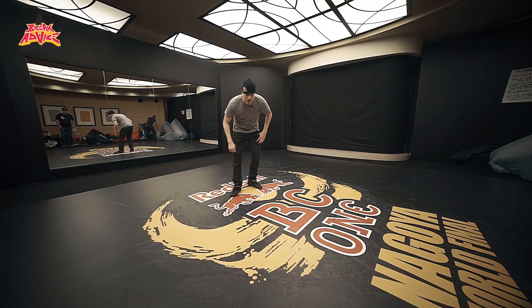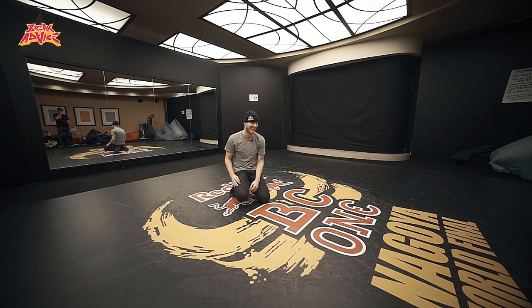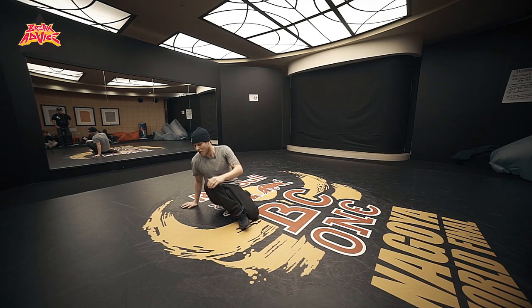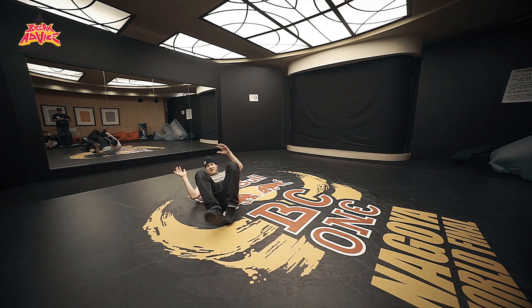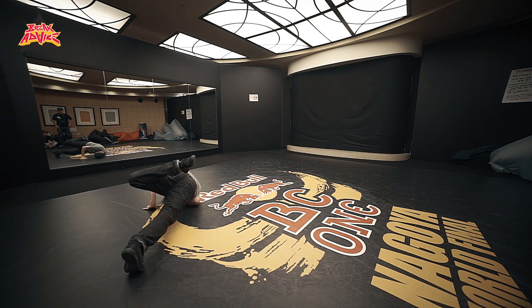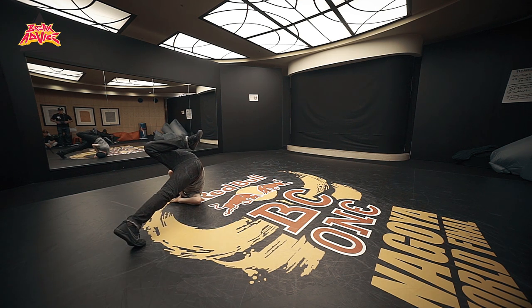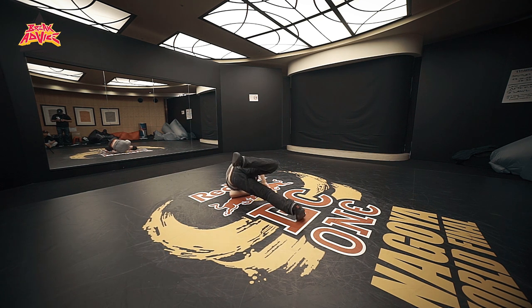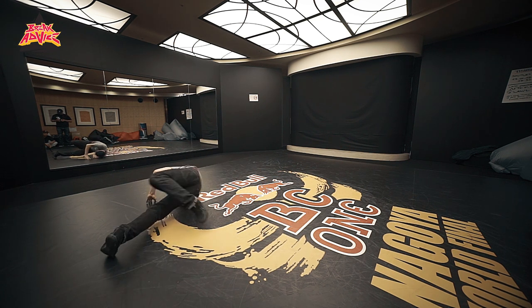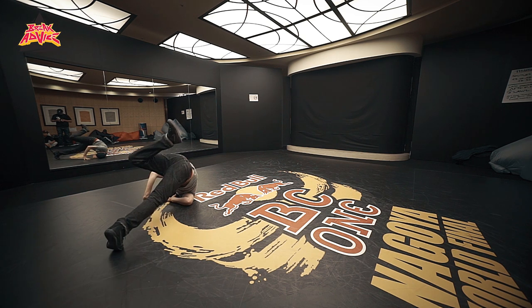Okay kids, step one: go lay down on your back. Two, on your right shoulder and your right feet on the floor. So with normal back rocks we would go one, two. But with this one we do it slightly different.